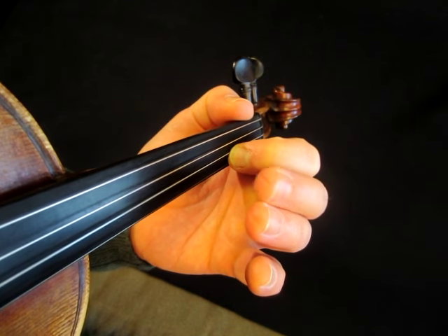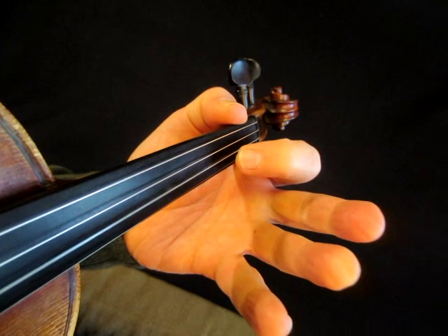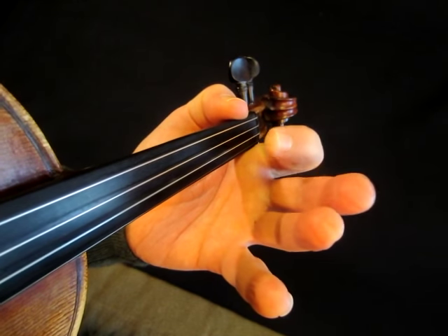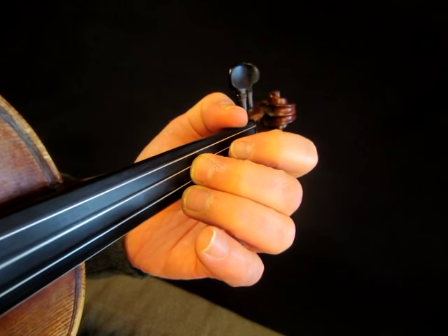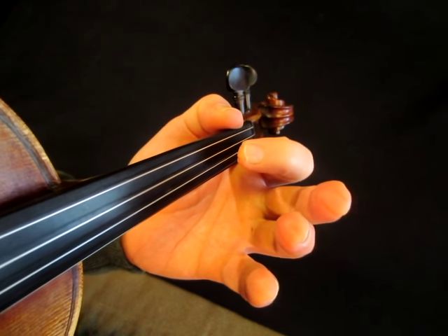First, open A, and third, open, first, open A, second on the D, first, open, open. That repeats. Third.